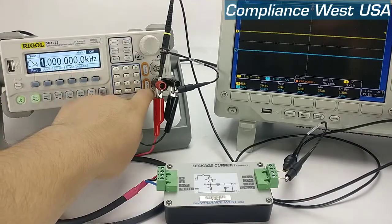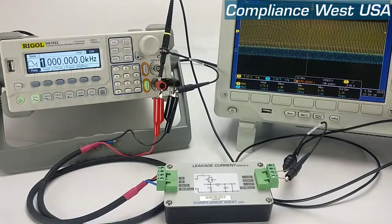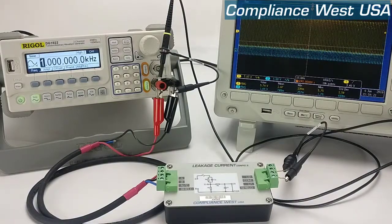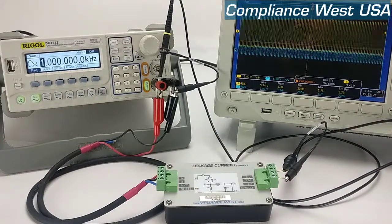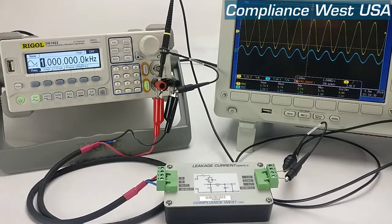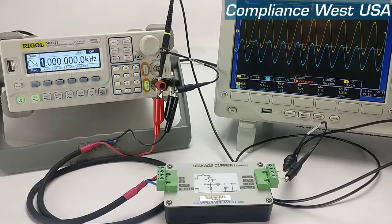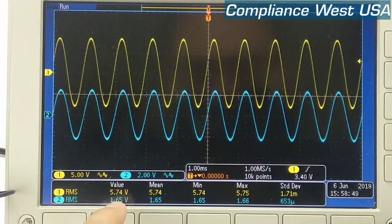Now we're going to turn on the signal generator. As you can see on the oscilloscope, we already have a signal. Channel 1, the yellow one, is our input and the blue one is our output. We're going to adjust the oscilloscope to get a clear signal — and there we go. Now as you can see, we have 574 at the input and 165 at the output.